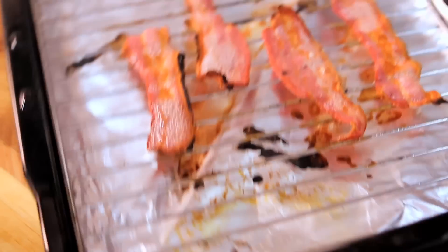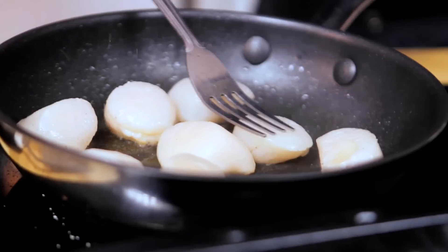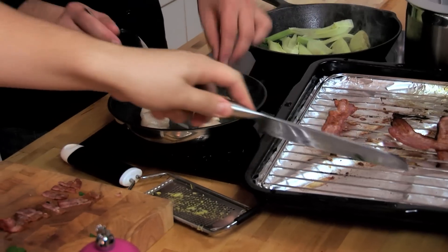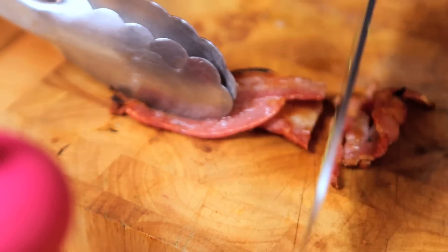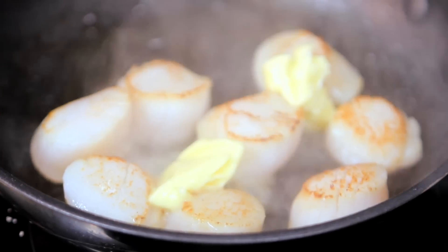That bacon looks great — beautiful, crispy, a few charred edges, always good as well. So if you can take those and cut them up into pieces. And after a minute on that side, we can turn these scallops over — they should have that beautifully caramelised colour, the natural sugars in the seafood doing that. And as soon as you turn them over, a knob of butter into the pan. You don't want to add it any earlier because it will burn, but now's a good time for that.